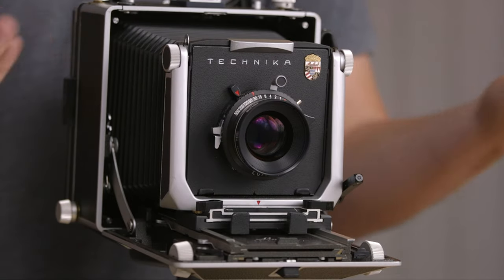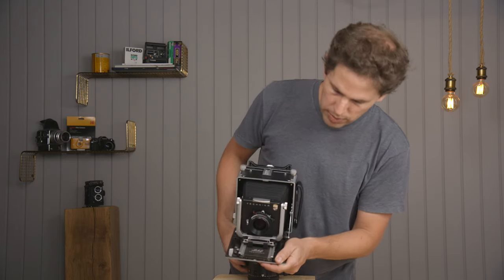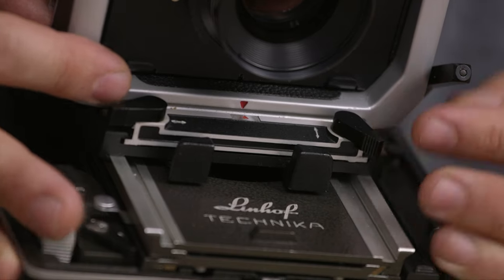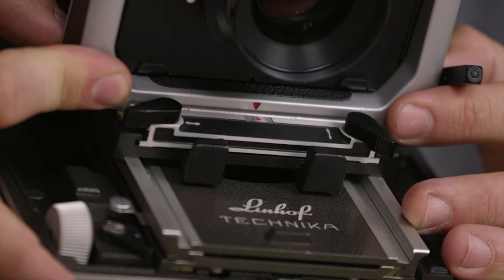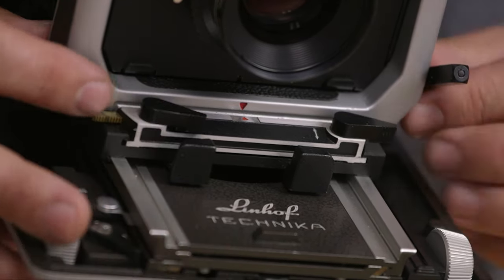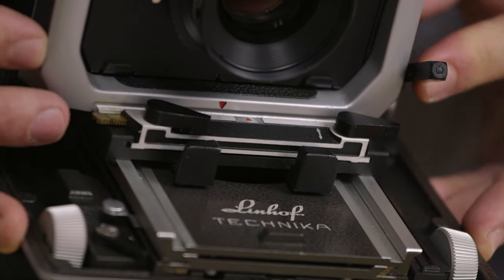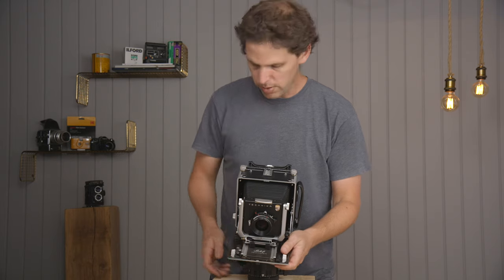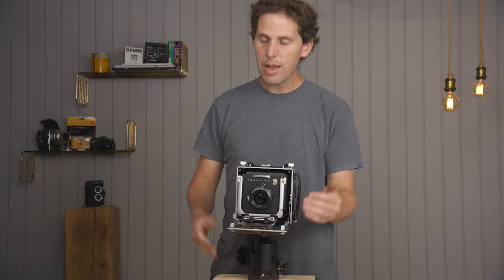On the front of the camera you have two different arrows. One lets you do swing — swing one way or the other. The zeroing on swing doesn't feel very precise on this camera. The other arrow is for shift — you unlock it, shift it to the right, shift it to the left, and zero it. It does have an arrow for zeroing on the shift. Put it back up, lock it, and that is the front standard.